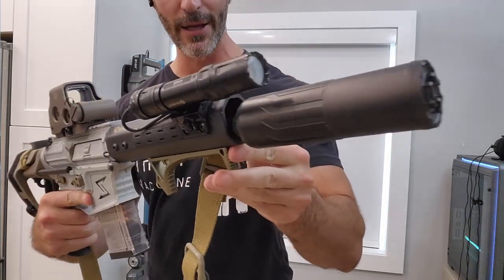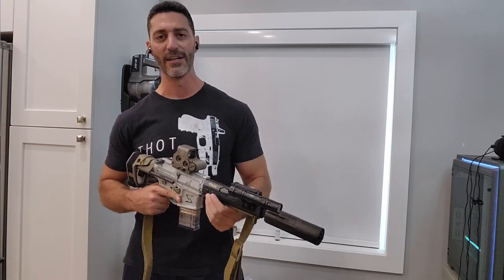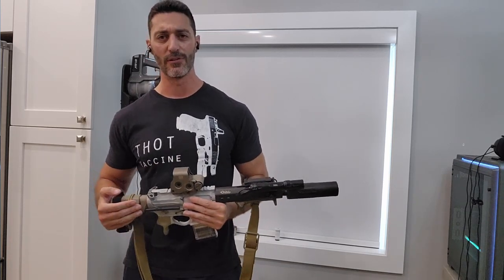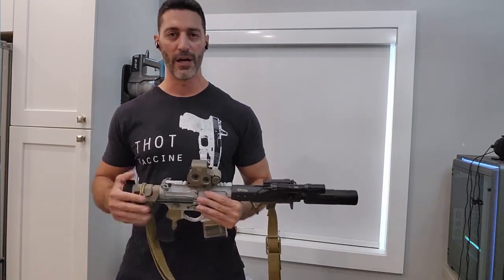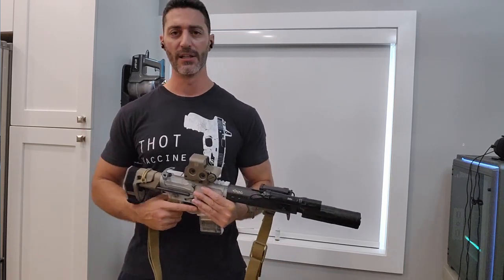Up front we have the CGS Hyperion K — I waited about a year for this thing, but man is it worth it. This is such a huge upgrade. Before I had the OSS 762Ti titanium can, and that was just so heavy. Even for a lightweight 762 can it was 15 ounces, plus you needed the muzzle device — whether a brake or a flash hider — and that was another two or three ounces on top of that. So you ended up with over a pound on the end of the gun.